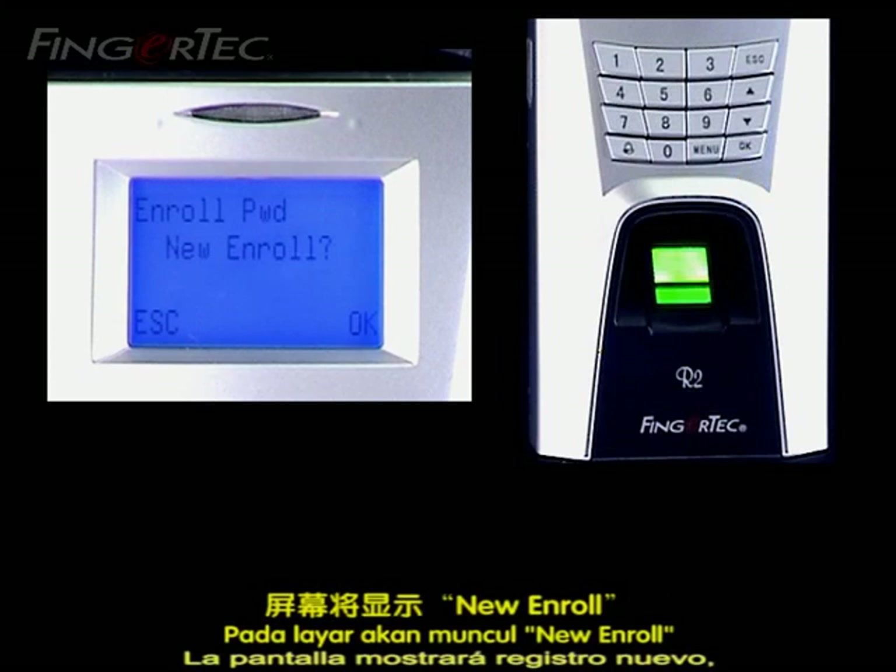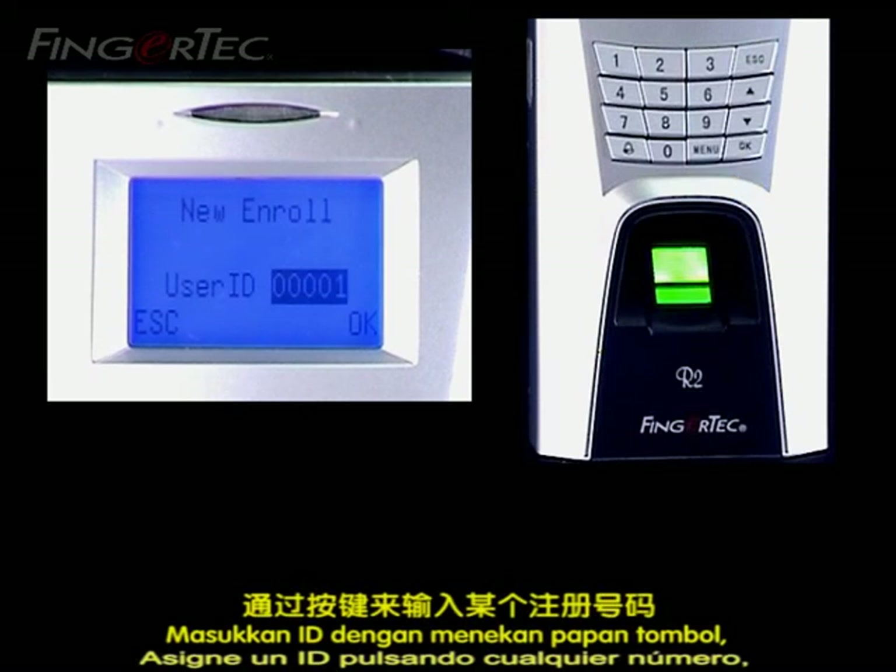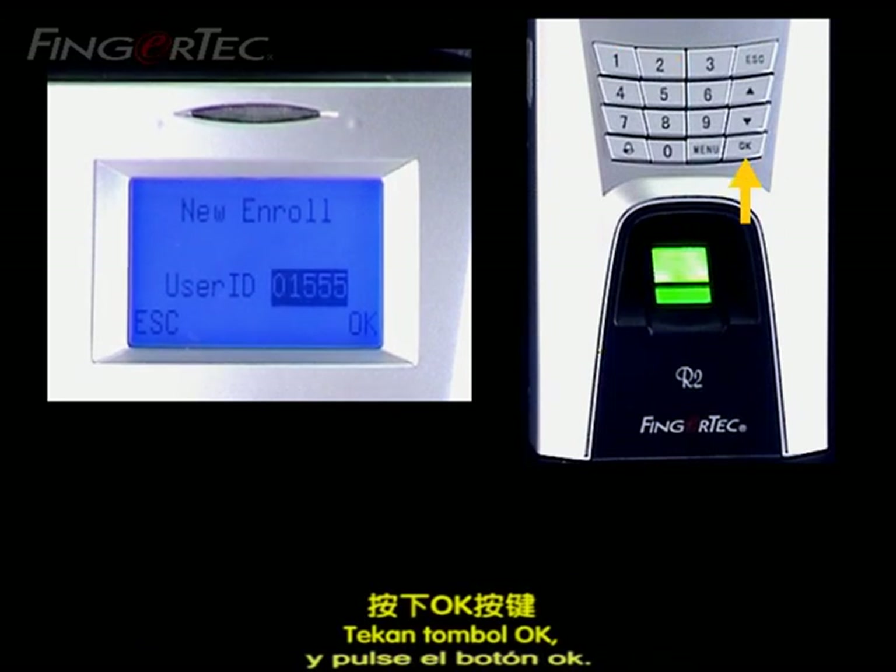The screen will display New Enroll. Press the OK button to accept. Assign an ID by pressing any number and press the OK button.